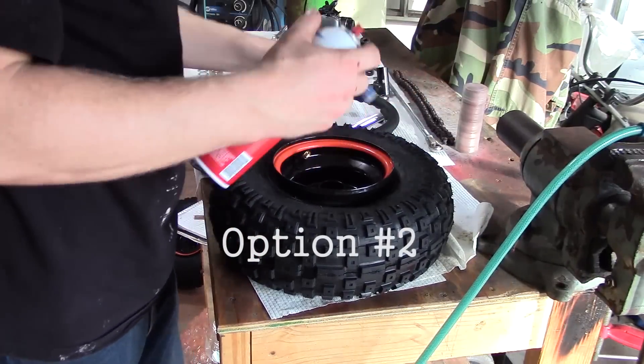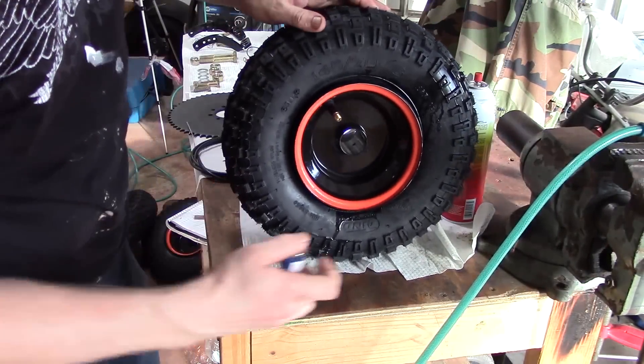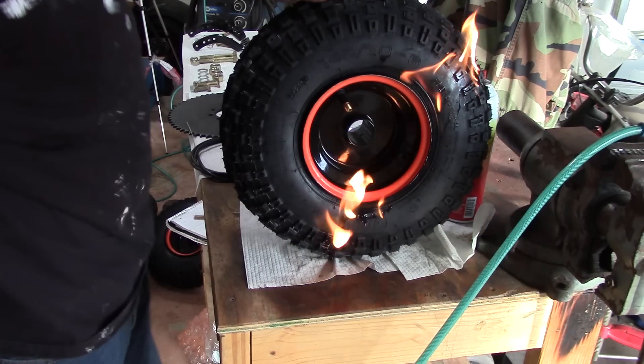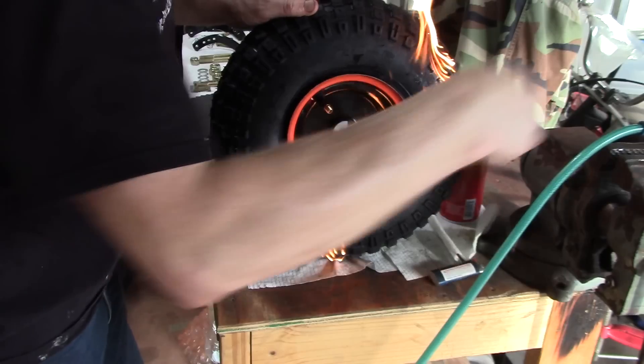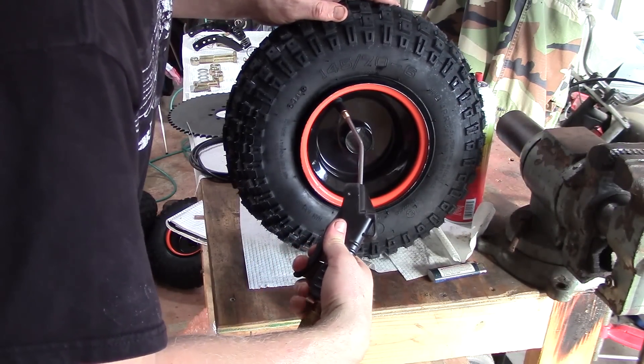The second option is to take a little starter fluid — I emphasize a little — and light it on fire. This is kind of a dumb thing to do, but I'm just showing you that you can do it. If you're concerned about it, take it to a tire shop and have a professional mount it for you.